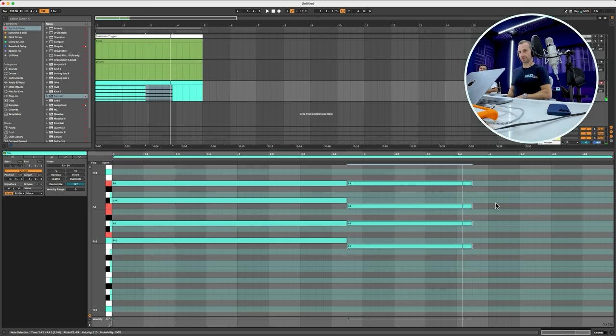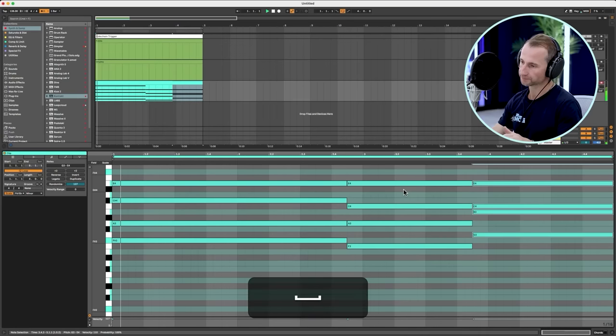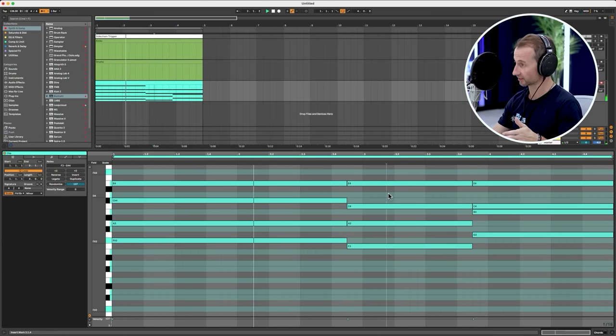We're going to bring up the bottom two notes of the chord to here, and keep the other two the same — just bringing it back home. It's really simple, and that is a hallmark of Deadmau5's music: not so much that it's simple, but that it has one core idea that's executed really well. So this is the chord progression we're going to use.